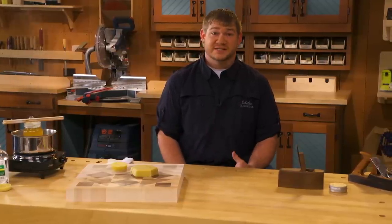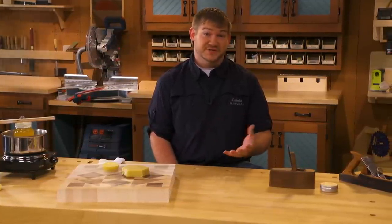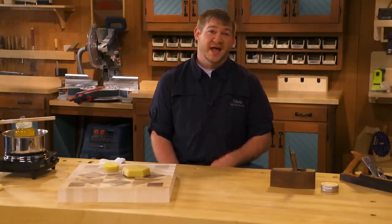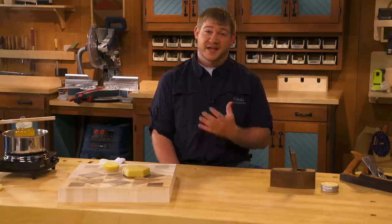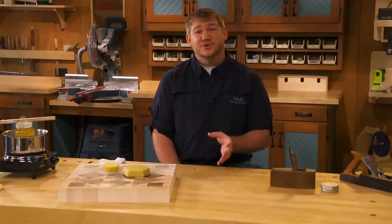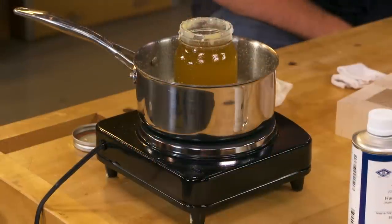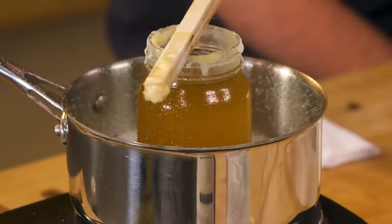The soft wax is great for mixing into a finish. There are still sugar crystals — honey crystals — inside the wax, which gives it a really pleasant smell when you mix it in with the finish. However, I also like to use beeswax as a lubricant in the shop, and a tacky soft wax is counterproductive. So if I buy soft wax, I put it in a pot of boiling water and let it remelt. This brings all the sugar down to the bottom where it dissolves in the water, and once it's cooled it'll be a nice hard wax you can use for lubrication tasks.